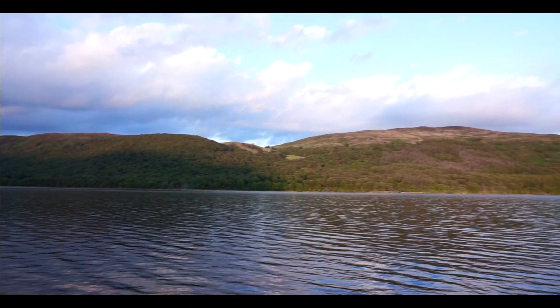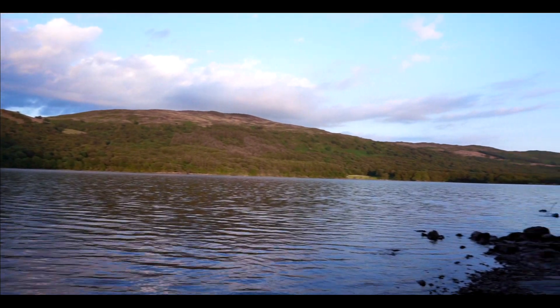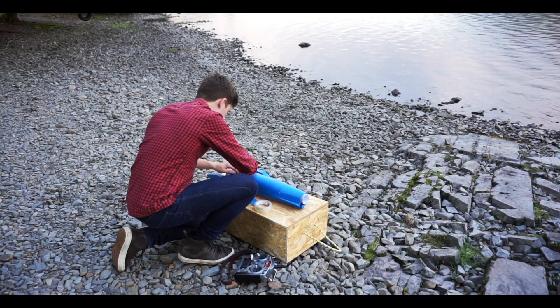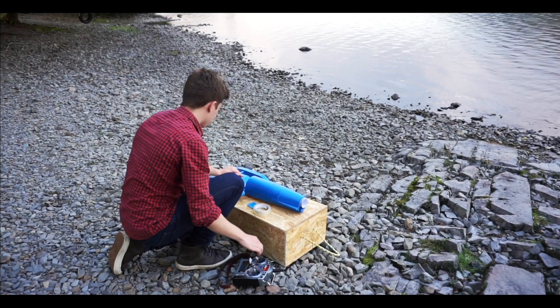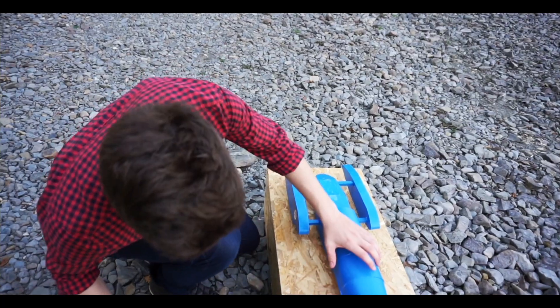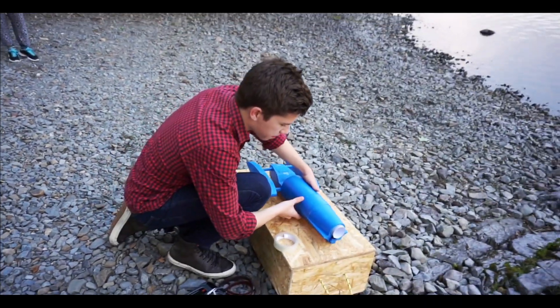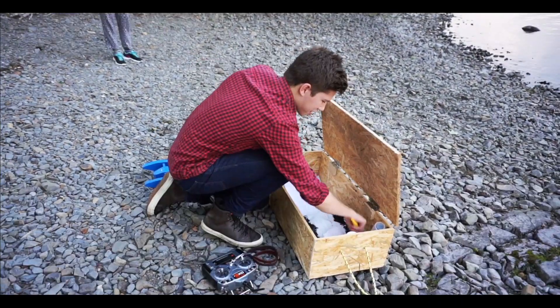My first full day in the Lake District ended with a calm, still evening, which was rather perfect for hydroplanes. Bluebird was all prepared. There was just one problem — I kept knocking the rudder off. What? What? The rudder's broken off.